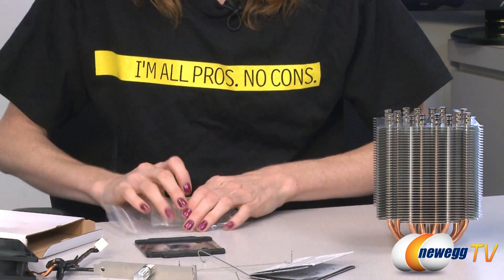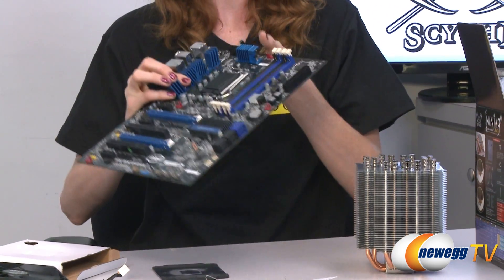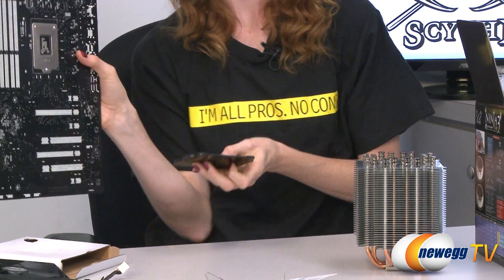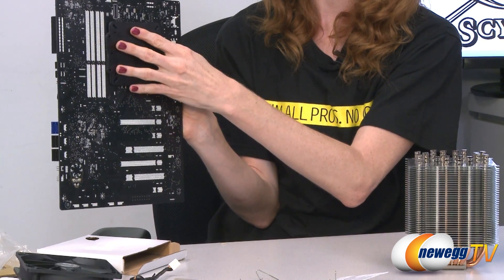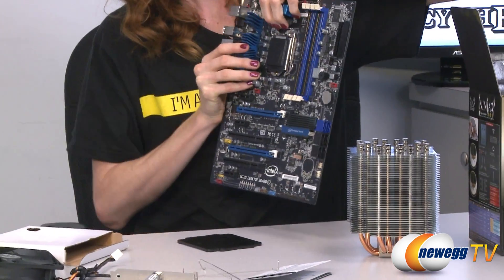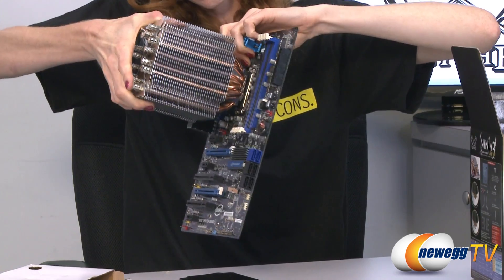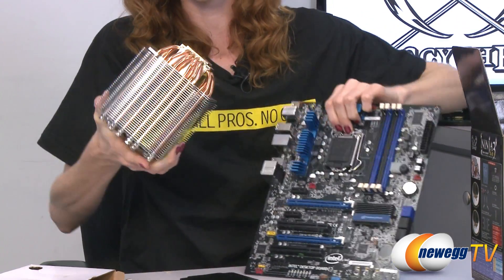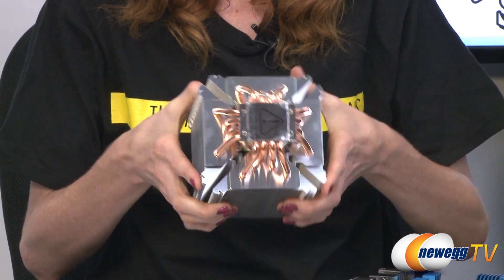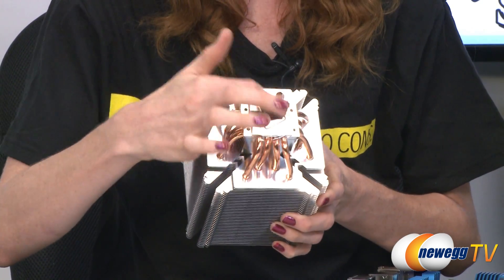To demonstrate installation, you would grab your motherboard, put a little thermal grease on the CPU, the back plate goes right here, a couple of screws, and then the cooler goes right on top. Taking a quick look at the bottom, this cooler comes with 16 copper pipes for heat dissipation, and you can see it has some protective plastic on it.